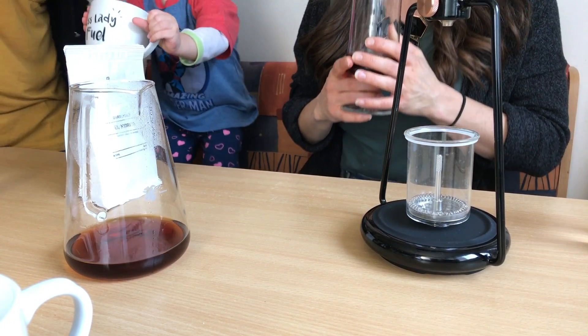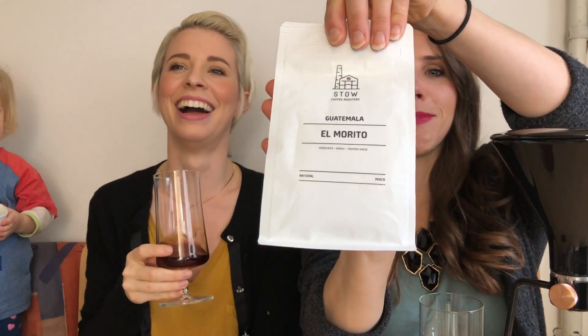I smell Ethiopian or Guatemalan notes — I was wrong! It smells so good. This is the coffee that we're using. I've always wanted to do this comparison, even though it doesn't matter which one smells best.